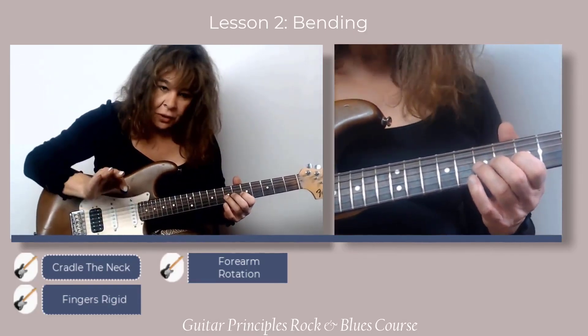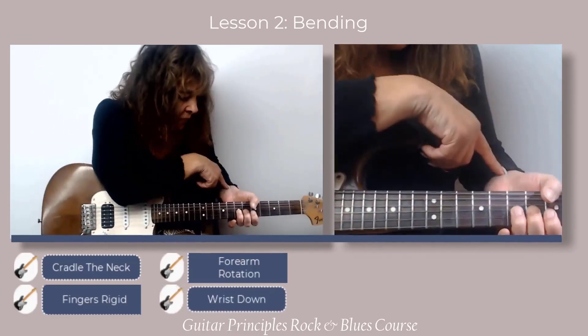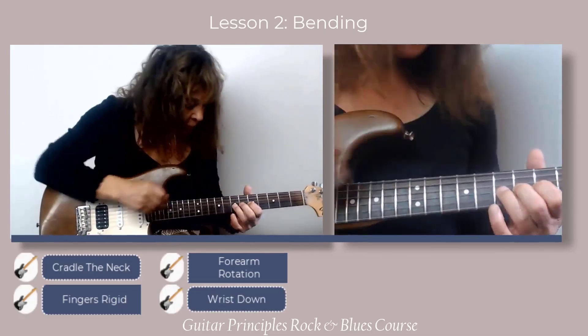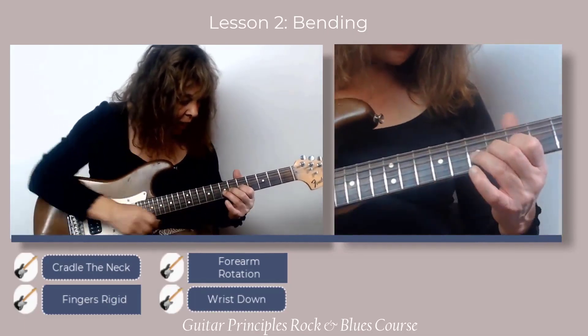One of the other things that goes wrong is the wrist comes up. I don't want that wrist coming up — I want it to stay out and down. So it's going to look like that.